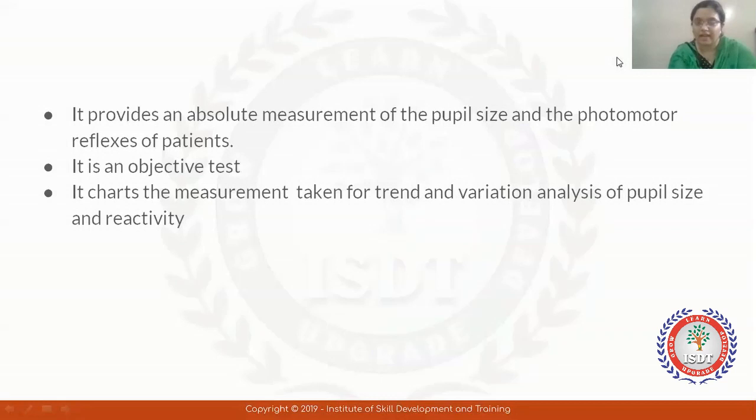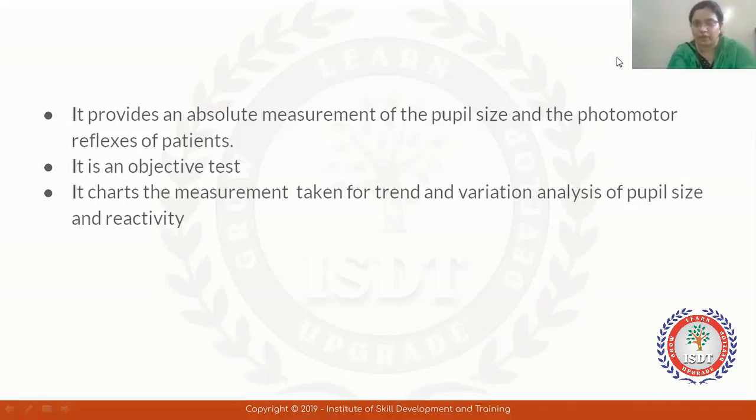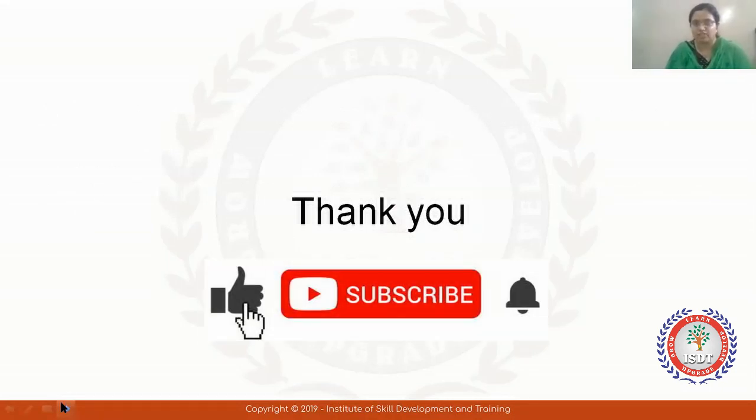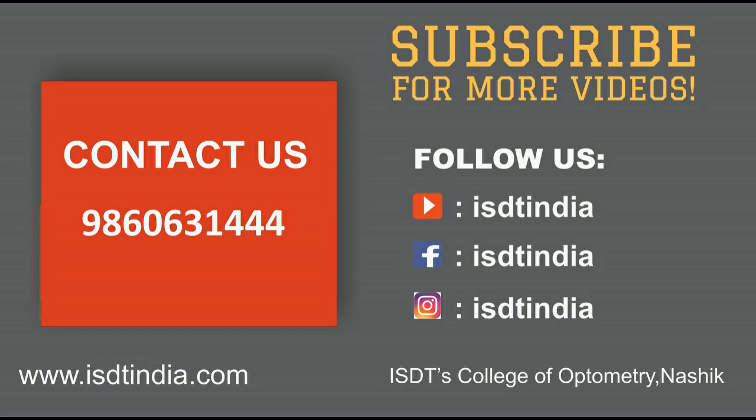If you want to know more information, follow our Facebook page ISDT-EDIA. The uses of the pupillometer will also be found on our Facebook page. For informative videos, please like and subscribe to our YouTube channel and follow us. Thank you.